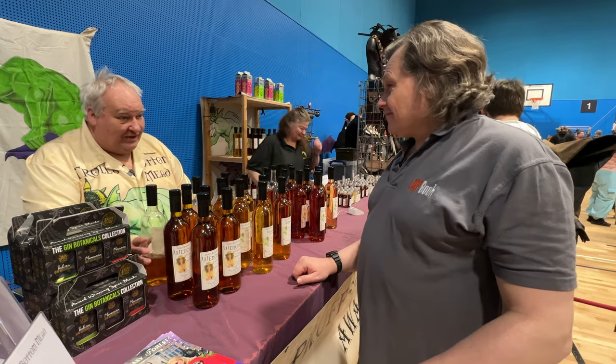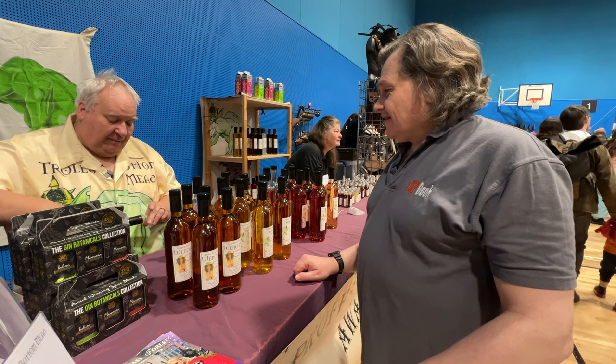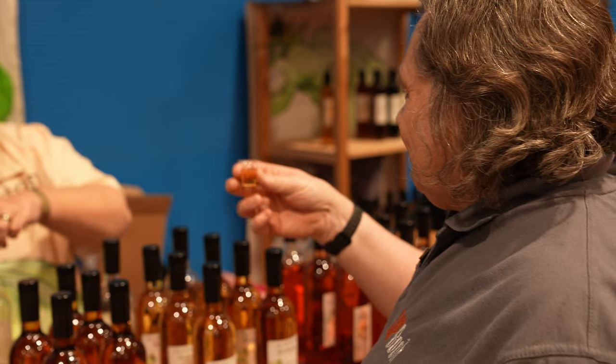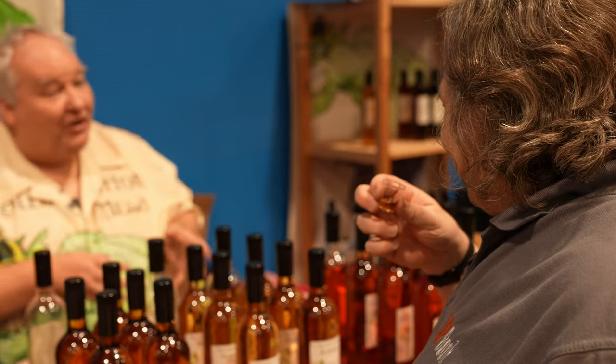We'll start you off with our Wench's Mead, which is our standard mead. We sell more of this than anything else. The lady on the front of the bottle is our head barmaid. This is a standard mead — people say a traditional mead, but traditional is relative to your village. Because the next village has got a different tradition.